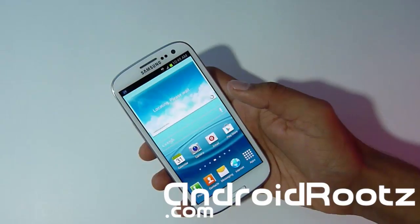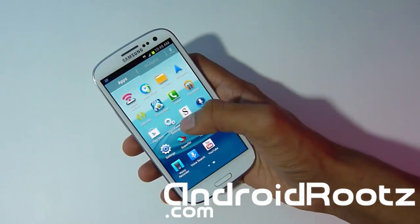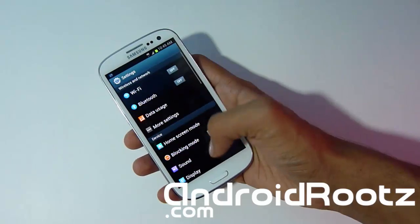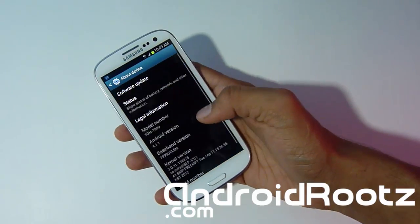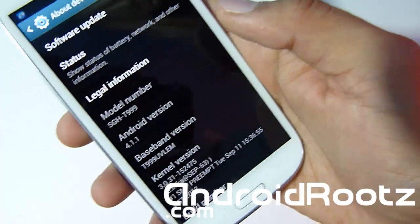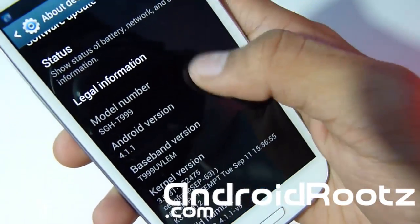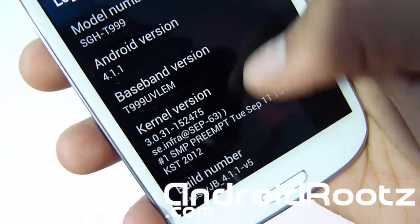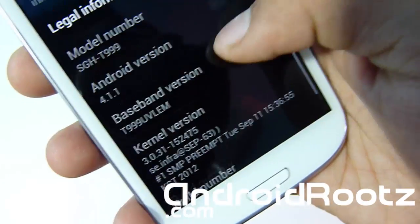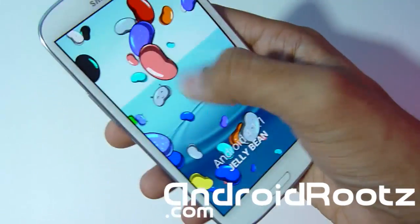I finished setting it up. Now I'm going to Settings to show you that I'm on Frosty Jelly Bean. This is a leak so it is not the official version, just to let you know — don't get your hopes up. But it is very stable and can be used as a daily driver. You can see you've got Android 4.1.1 and Frosty Jelly Bean version 5 right there. And when you keep tapping on that and hold it down, you get little jelly beans you can play with.